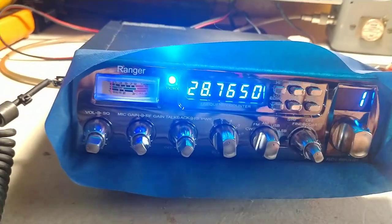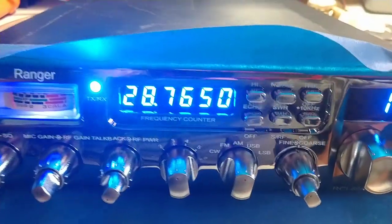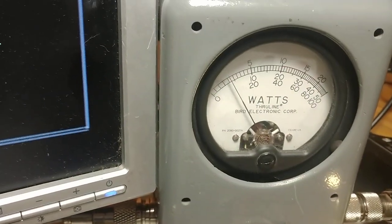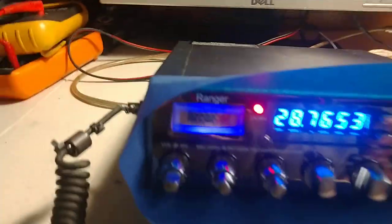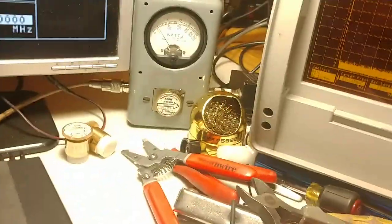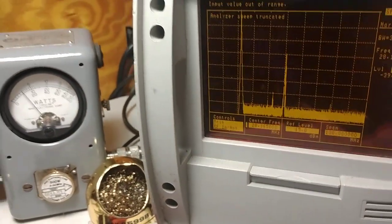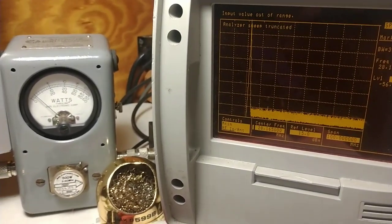We're going to have to go through this one — we're setting this up for Terry. Terry ordered this brand new and wanted the works done to it. Out of the box, I've got a 500-watt slug in. I was expecting it to do more. Right there, we're doing about 60 watts PEP as advertised. It looks pretty good on oscilloscope. It does have some IMD, and that'll get worse when we convert it over to 11 meters, but that's to be expected.